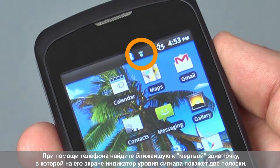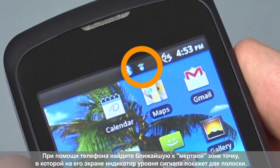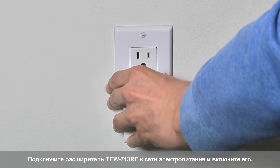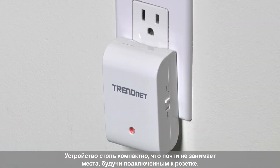Look on your phone and find the closest spot to your wireless dead spot where you still have two bars of signal strength from your router on your mobile device. Plug in the TEW-713RE and turn it on. The extender is so compact it doesn't get in the way when plugged into an outlet.